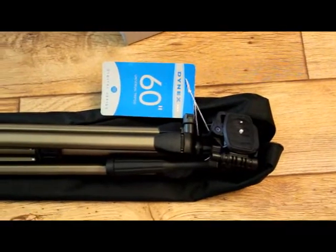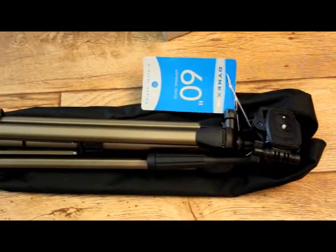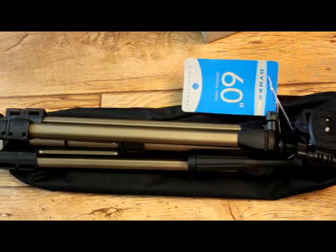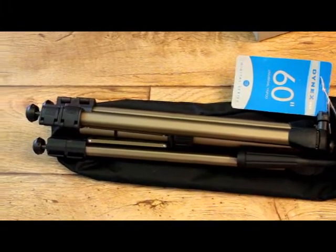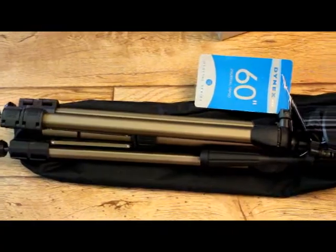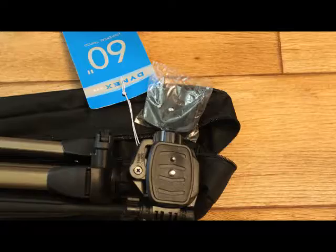The suggested retail price for this brand new is around $40, and we found it for $5. Great yard sale find. Thanks for watching.